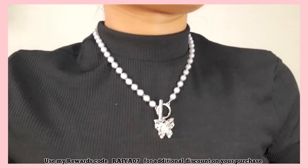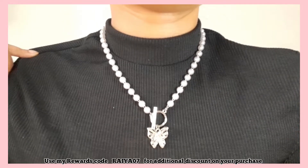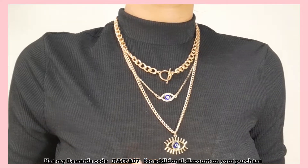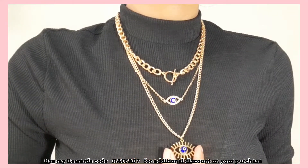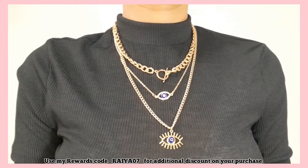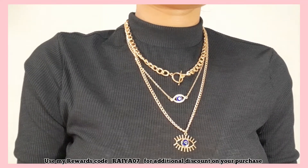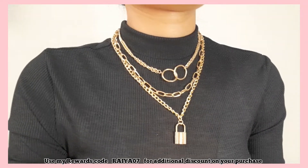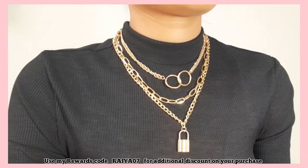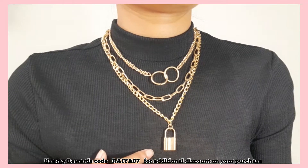The next one is this beautiful necklace with a butterfly crystal pendant. After that, there's this layered necklace — it looks really nice, but the blue stone was poorly stuck and I had to glue it back on. Otherwise, it looks really beautiful and I love this evil eye layered necklace.